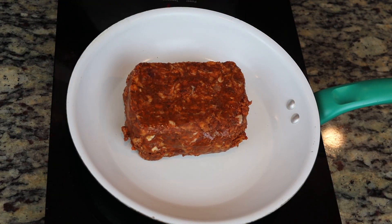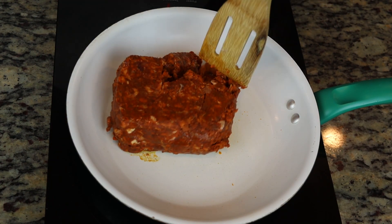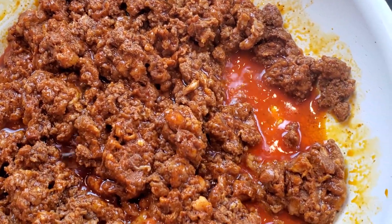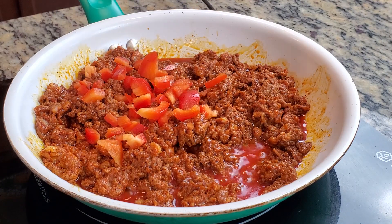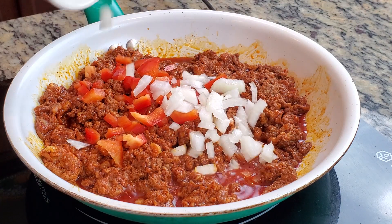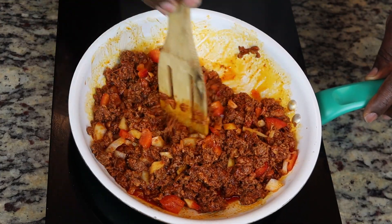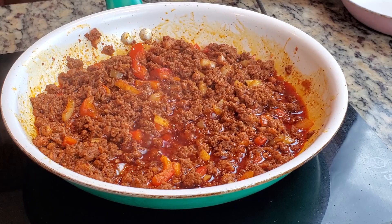Let's get started with adding in our chorizo. This is a Mexican spiced pork — a lot of different spices inside of it. It's actually good, so if you haven't had it, I really encourage you to try it. We're going to add in our chorizo and let it cook down for maybe three or four minutes, then go ahead and add in our peppers, our red peppers, and our onions. Once we add this in, we're going to turn it down to medium and just let everything cook down. Once it's cooked down, we can move on to making the green chili sauce that goes on top. For right now, let's just let this sit to the side and simmer on low.